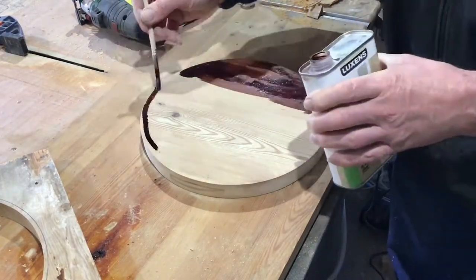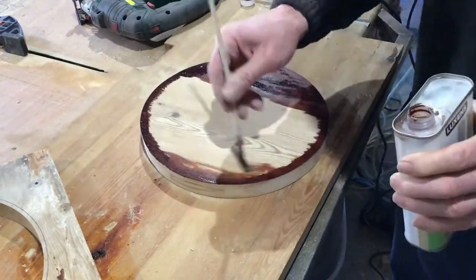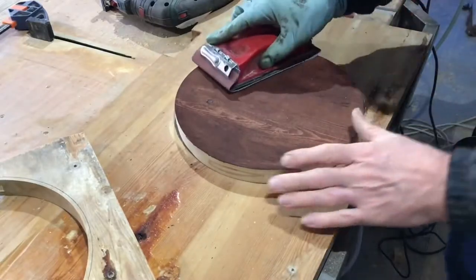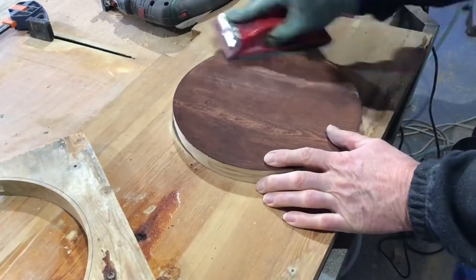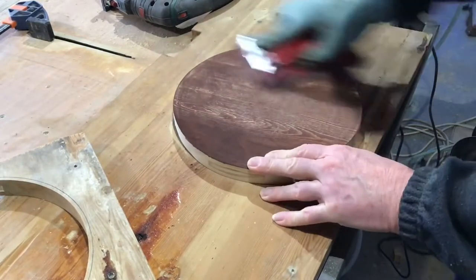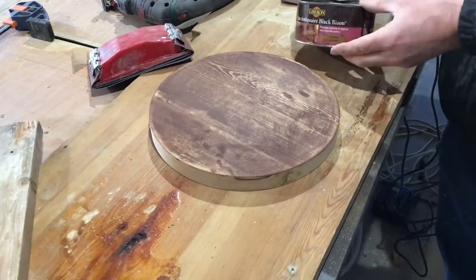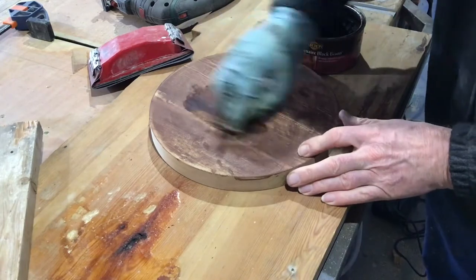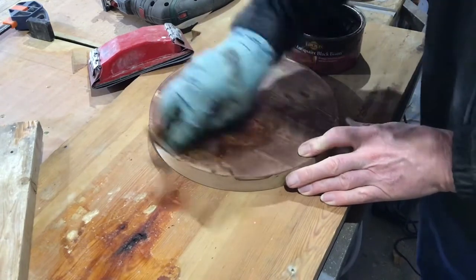Next up I got some teak wood stain and covered the entire surface. And once it was dry I sanded it with some 120 grain sandpaper. Once you can see the grain, you remove all the dust and give it a coat of dark oak wax polish.